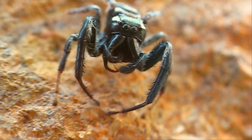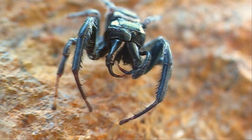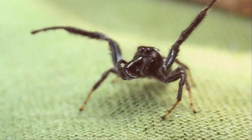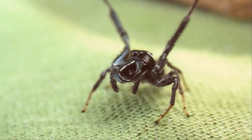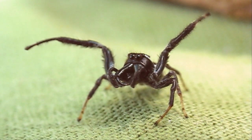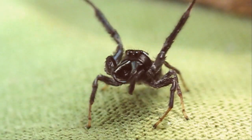Look at the size of those fangs. Not only are the chelicerae really long, the fangs themselves hook back up inside quite a bit. Here he is threatening me with his front pair of legs — my finger is just off to the left of the camera, right out of the field of view.